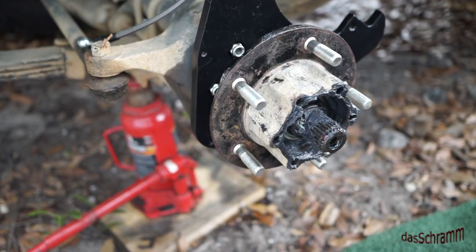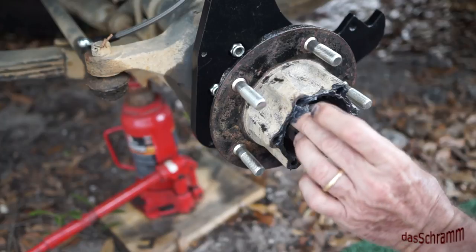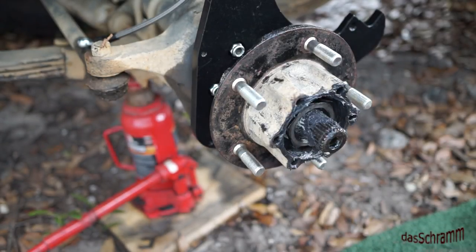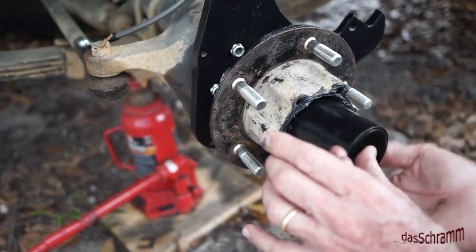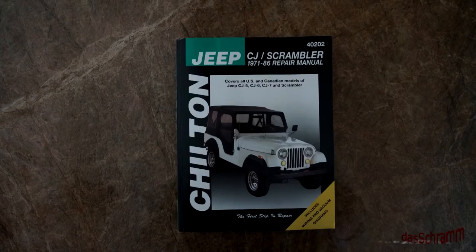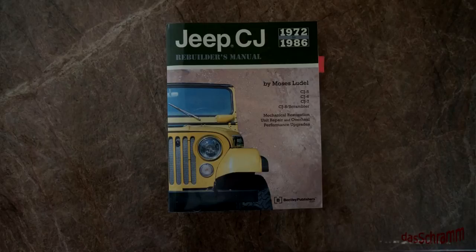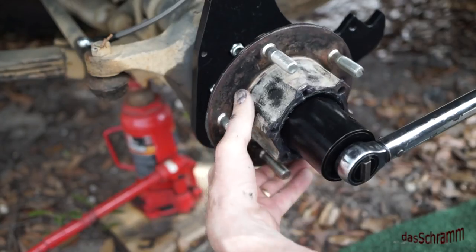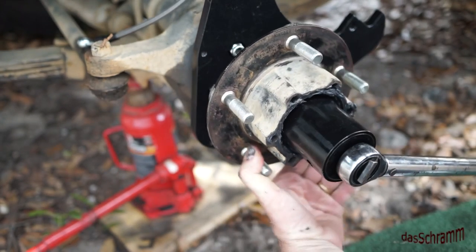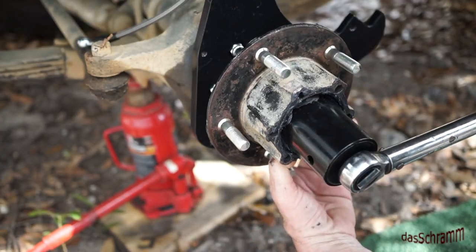Next we put in one of these big nuts and screw that down. I've got two books in addition to the instructions that came with this kit — the Chilton's manual for this year Jeep and a rebuild manual for this vintage. What they say to do is tighten this nut down to 50 pounds while you're turning the hub to seat the bearing. There's 50 pounds — the bearing is seated.